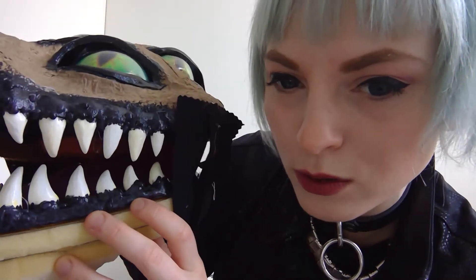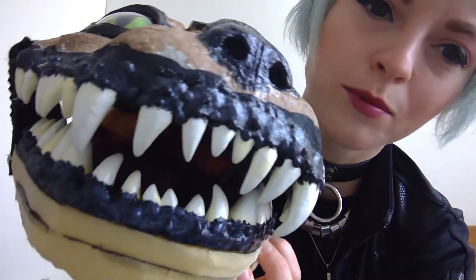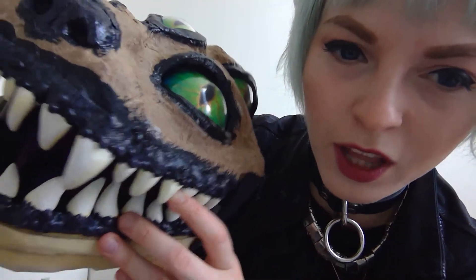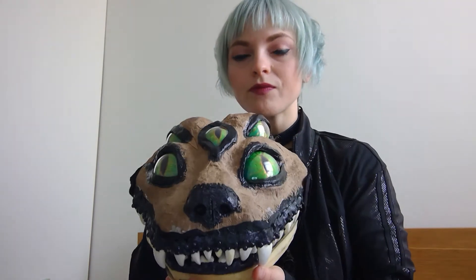Then I put these gums on, and the gums are strips of Worbla. If you look really closely, you'll see that they have little lumps — that's because dogs and cats have really lumpy, gross gums. And also it's going to obscure the seam line a little bit more when we actually put the fur on.